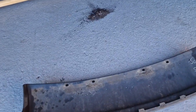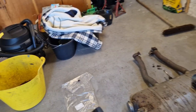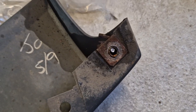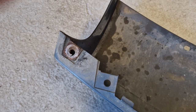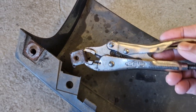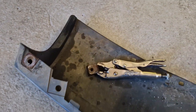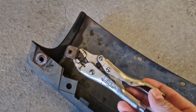There it is — removed. I had a bit of fun with this: on one side the bolt just sheared off. A word of advice on these clips — you're better off getting hold of the back of them with a pair of vice grips because they tend to spin if you don't. The other one just snapped off, but I'm not really bothered about that.